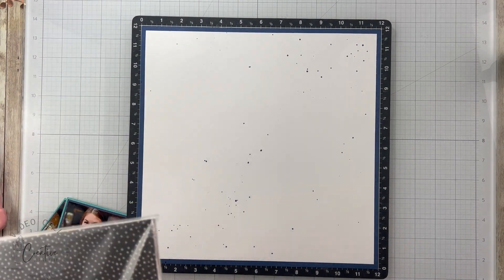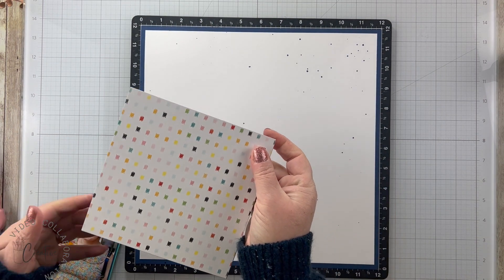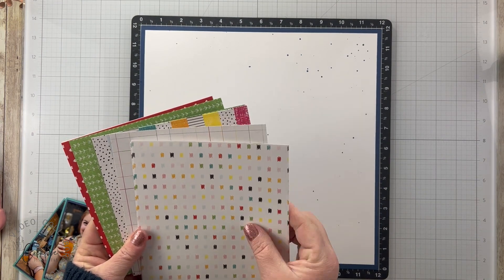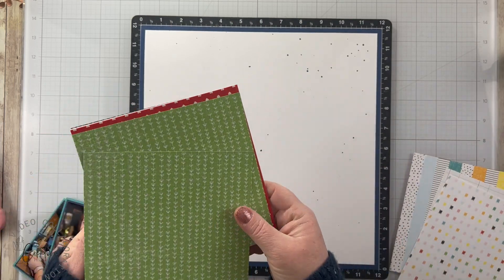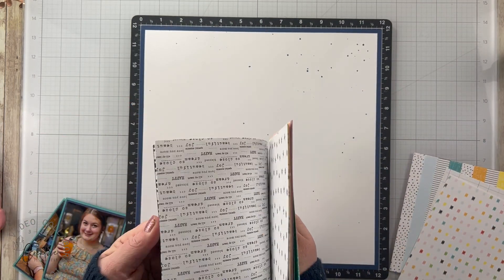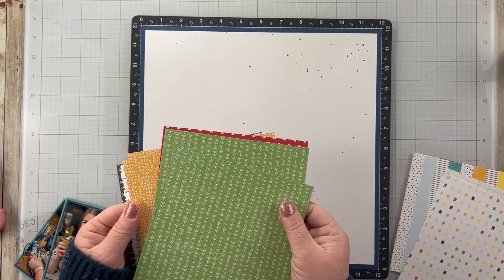Let me show you the It's Little Things paper pack in case you haven't seen it. I've worked with this a few times and really enjoyed it. It has some really bold colors - it had to grow on me in the beginning. It has some white graphic-y papers at the start, and then it goes into more subtle, brightly colored patterns. Then it's got some black and white. I'm going to be focusing on these bright patterns here.